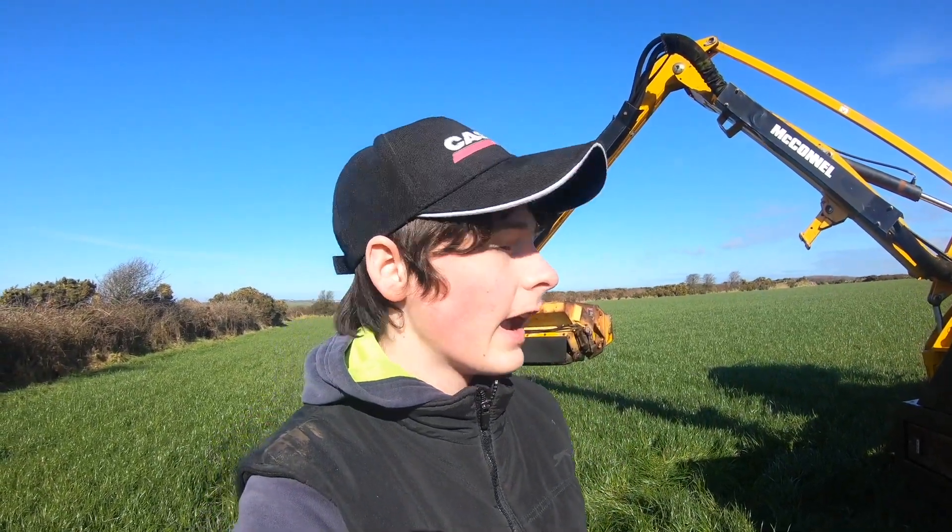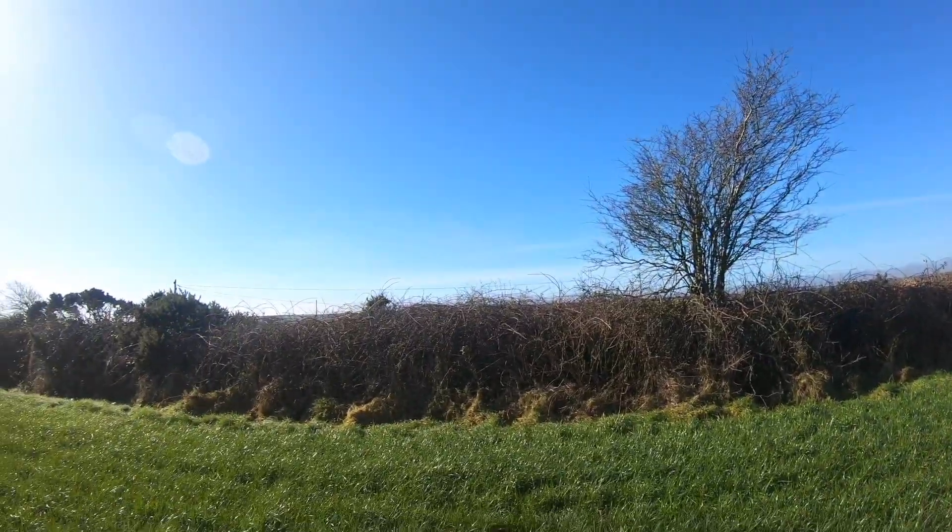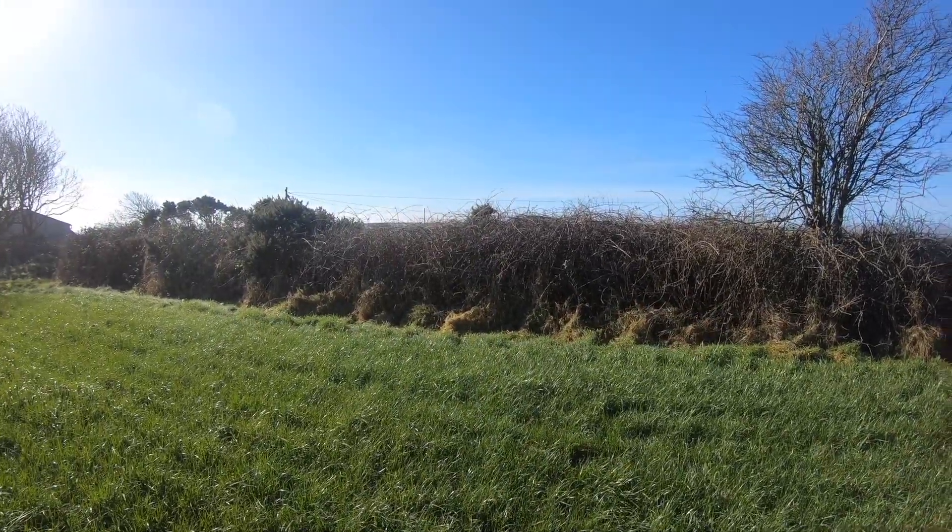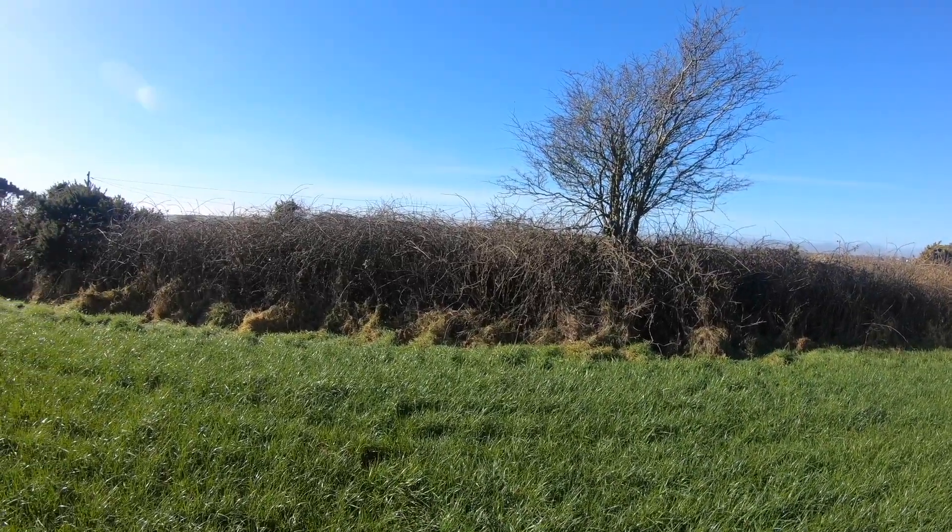Hi there and welcome back to the channel. As you can see we finally got the hedge cutter on the back of the Case Puma and we finally got it out into the field. It's a lovely day and the hedge is ready to be cut — as you can see it's pretty overgrown, and that's the hedge we're going to be cutting today. We're cutting this whole field and most of the hedge is like this anyway.